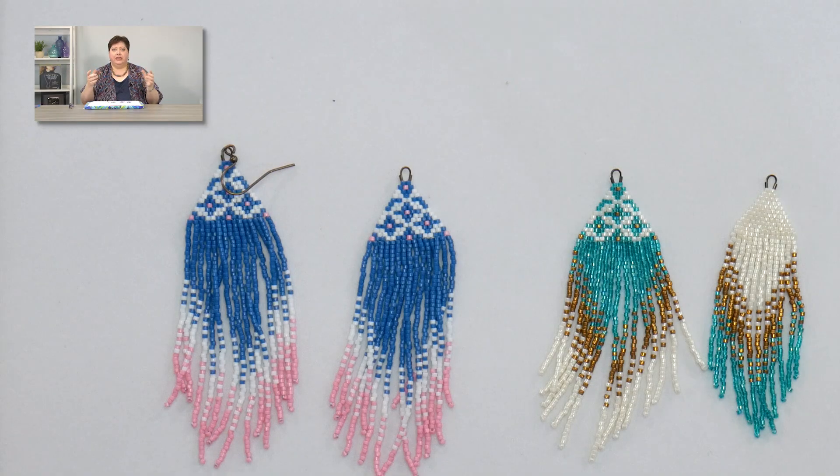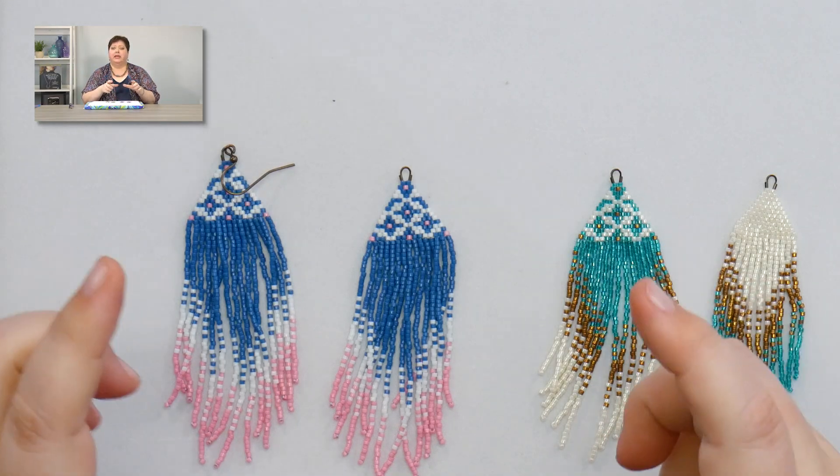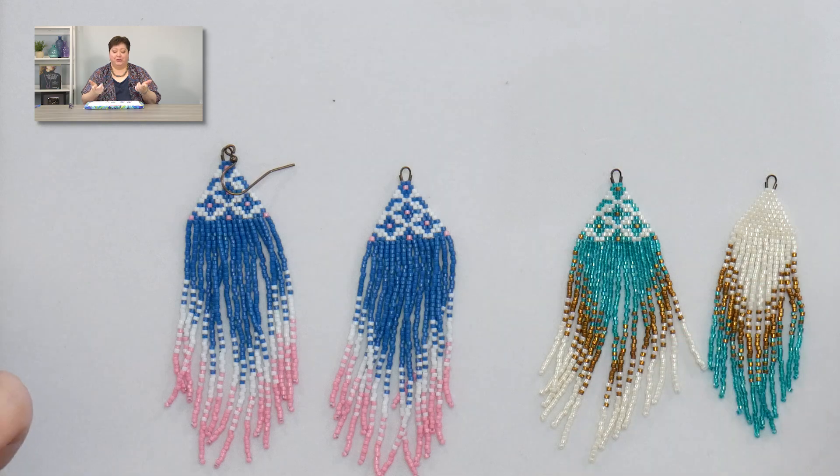The kits include your needle. It includes two kinds of threads, because with the fringe earrings we like to use fire line for the brick stitch part and thread for the fringy part. I also use a little wire guardian at the top, so that'll include the wire guardians and it'll include ear wires. So everything in one little kit to make these gorgeous fringe earrings.